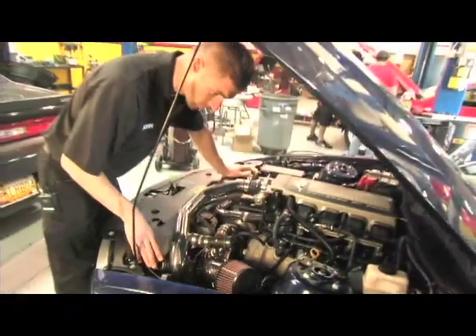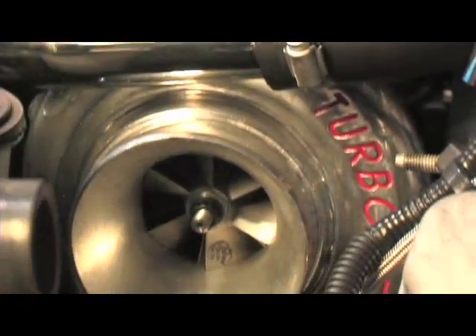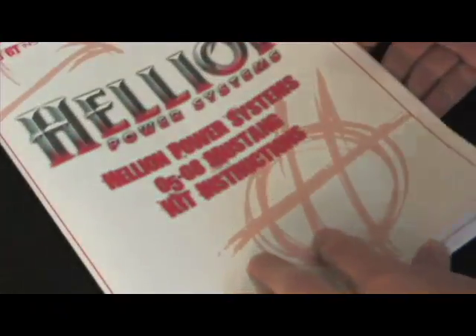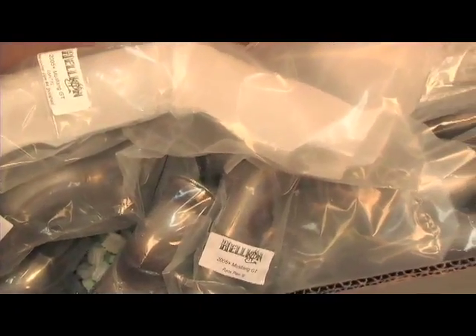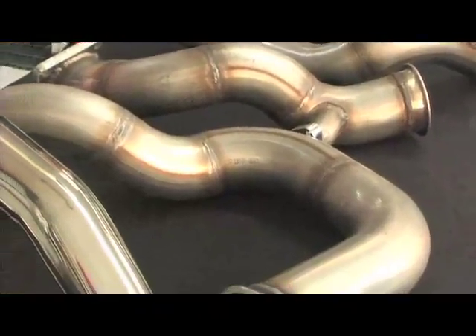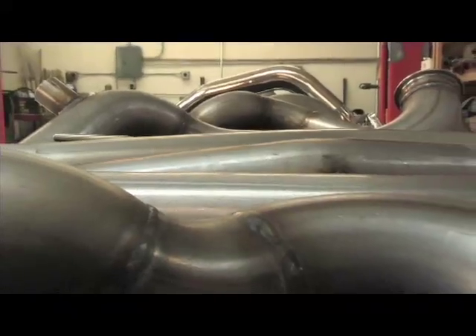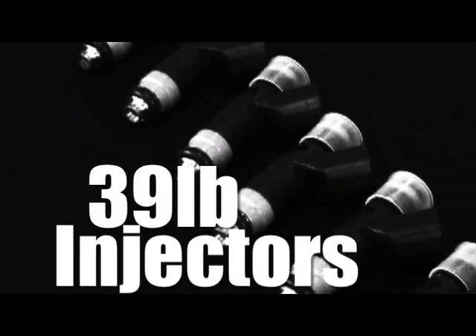Here's an example — a 2010 Mustang GT system, which we send with a 61mm Turbonetics turbo, stainless steel piping, everything fits, and it comes with detailed instructions for the installation. Hellion's kit fits Mustangs from 2005 to 2010. The kit starts with a Turbonetics 61mm turbocharger, Hellion air-to-air intercooler, all stainless steel mandrel bent piping, and installs while retaining all the factory accessories and smog equipment.